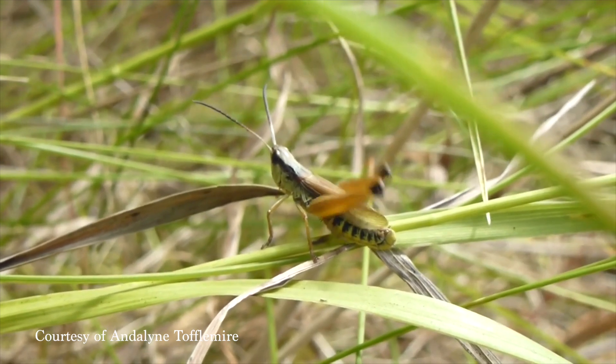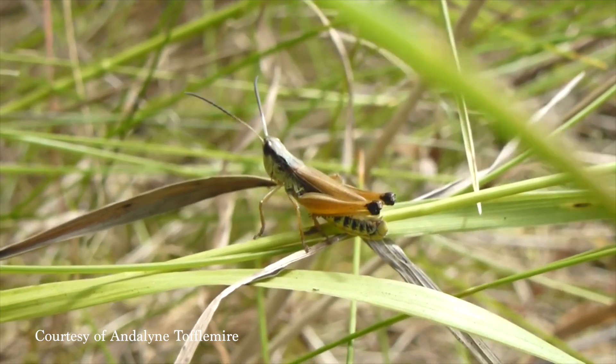Did you know that grasshoppers make that chirping sound by rubbing their back leg against their front wing? It's called stridulation, by the way. But that's not what this film is about.